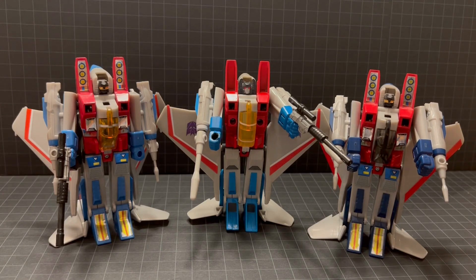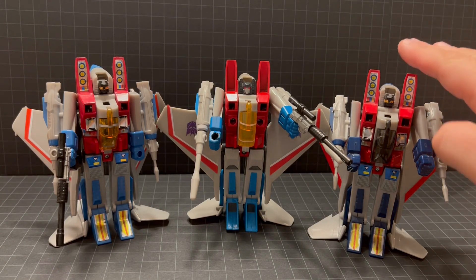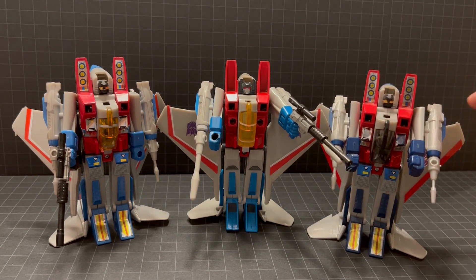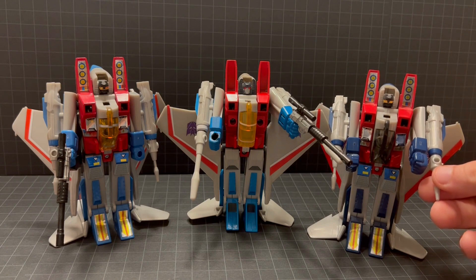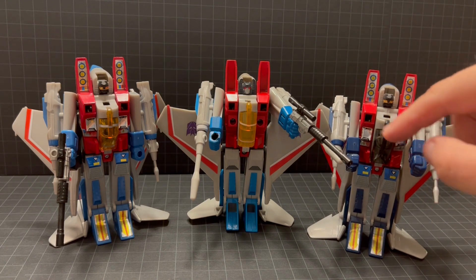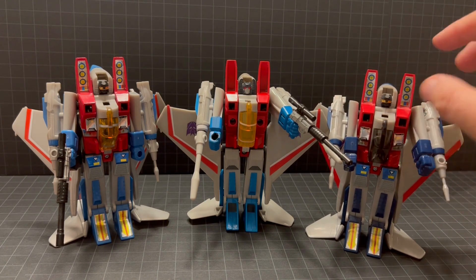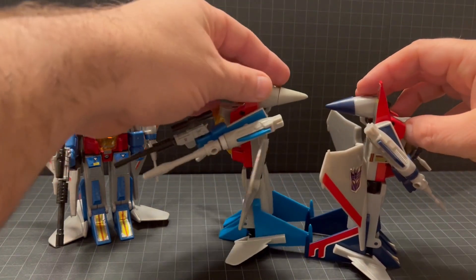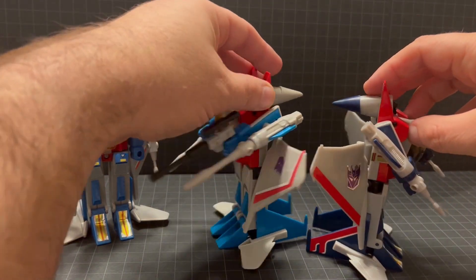Now let's take a look at the Starscreams in comparison. Here we have the original Generation 1 Starscream, and you can see shorter blasters and a much darker deco with the traditional blue versus the animation deco.